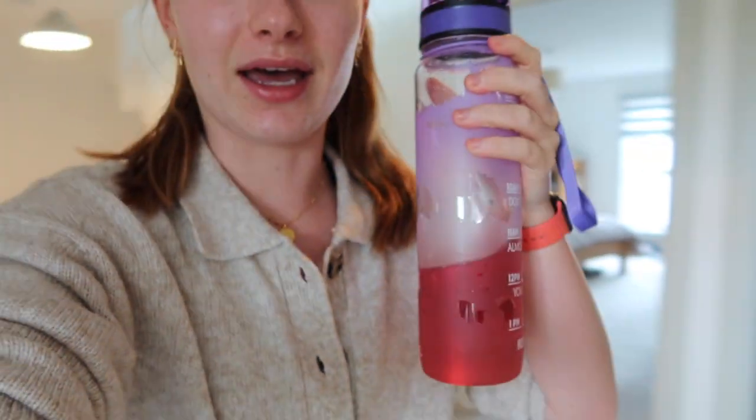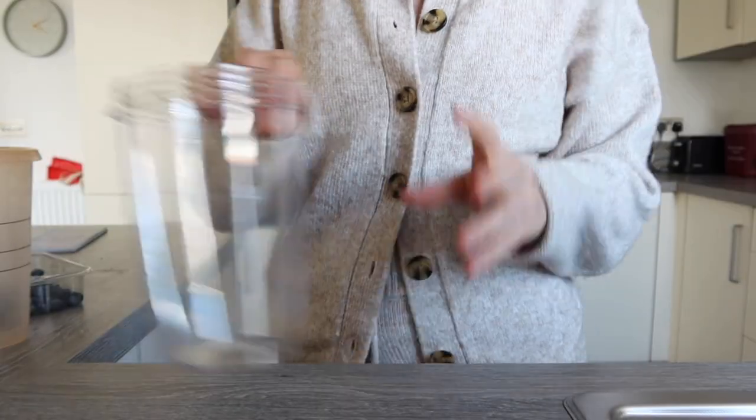A huge focus of mine recently has been water intake. Before lunchtime I try to get a litre of water in every single day - before 12 o'clock at least a litre, because I try to drink a minimum of two litres a day. So I need to finish this and get it down me. I also need to pee because I just fully drank the first bit!